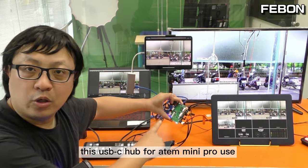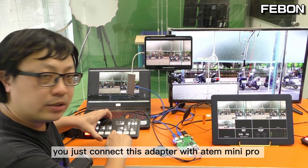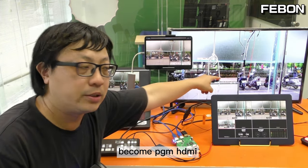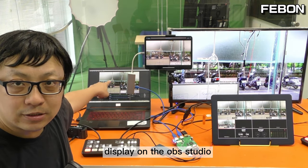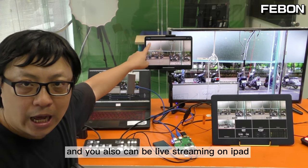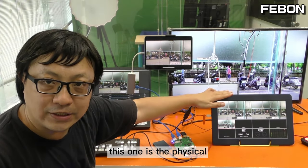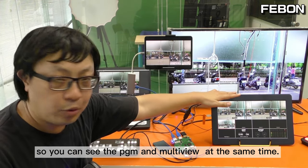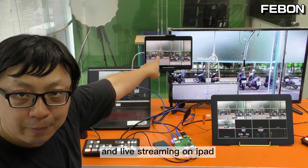This USB-C hub for Anta Mini Pro use is specially designed for the Anta Mini Pro. Just connect this adapter with the Anta Mini Pro and it can turn the USB-C webcam output into PGM HDMI output, UVC bypass mode, and display on OBS Studio. It can also record and do live streaming on iPad. This physical multiview output from the Anta Mini Pro lets you see PGM and multiview at the same time, while also working on PC OBS Studio and live streaming on iPad — all simultaneously.